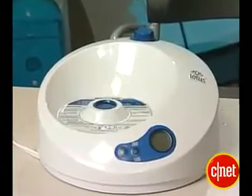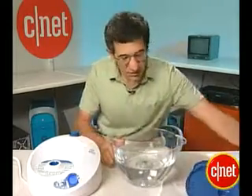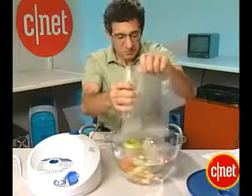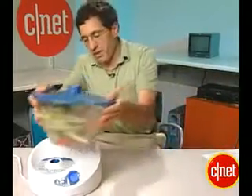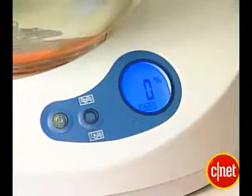It's part of the Lotus Sanitizing System for Tursano. What you do is you get a bowl, you fill it with water, take off the lid, you add the produce that you want to wash. No vegetables will be harmed in the making of this video. Stick it in, put the lid on, then you put it on the base.